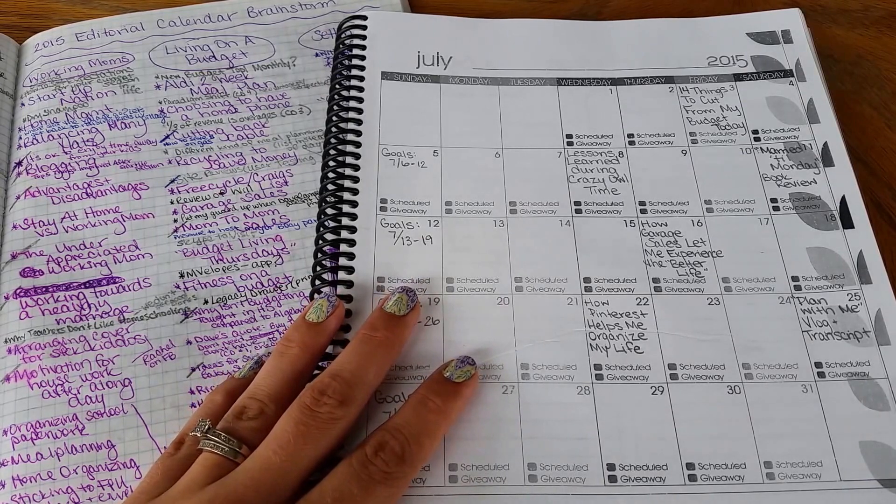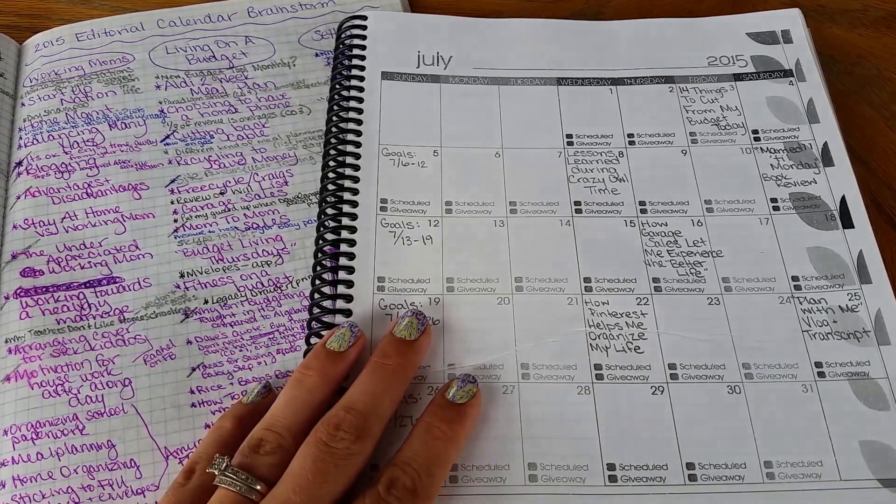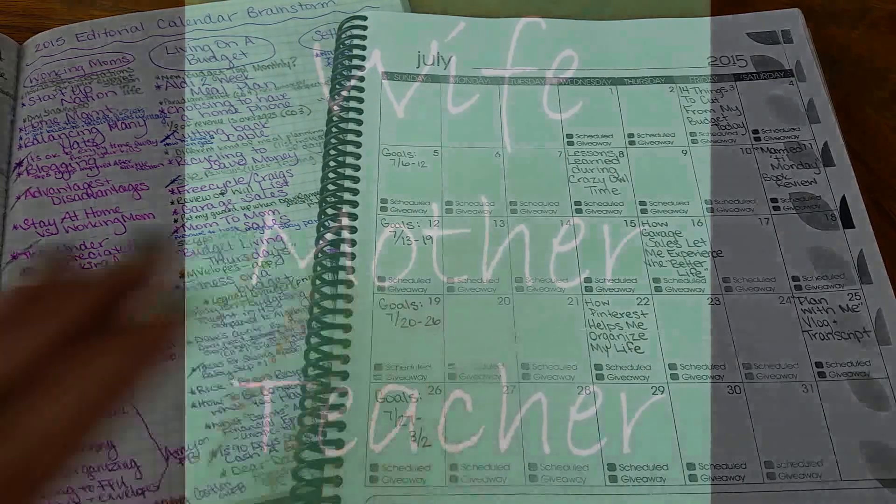That's it — that's my month of July and how I fill out my editorial calendar. It's been less than 15 minutes since I first started filming, so I'm pretty happy with the results. I hope you have a wonderful end of your June and start to your July. Good luck in everything you're doing, working moms — keep it up, you guys are awesome. I'll see you guys later, bye.